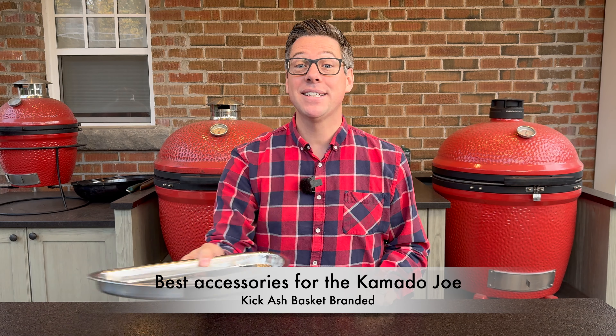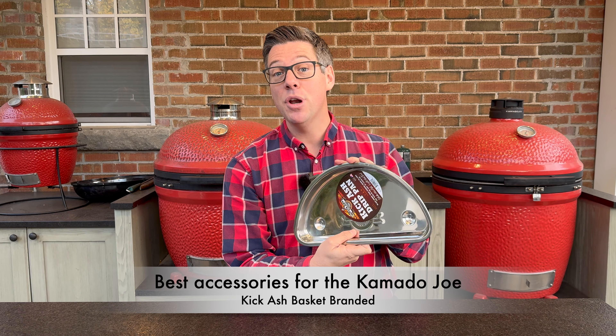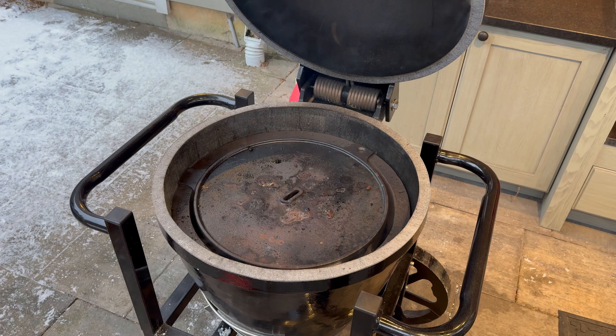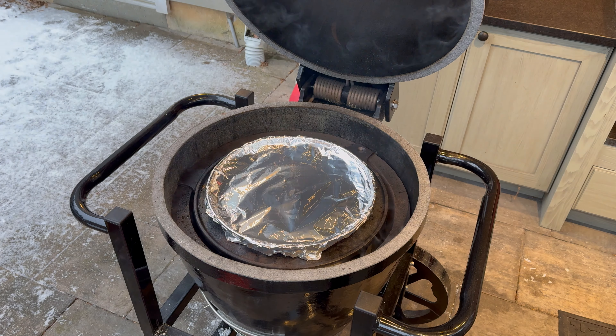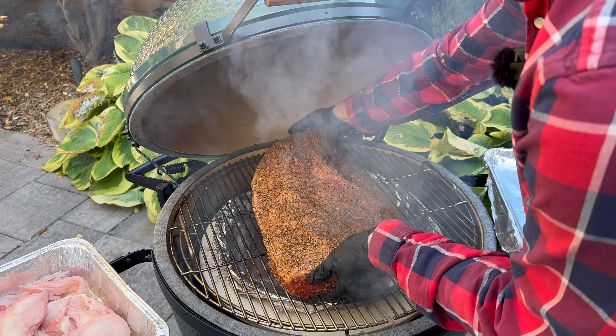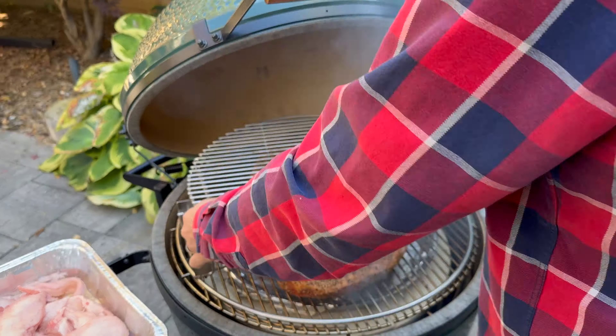My next group of favorite accessories is made by Kick-Ass Basket. Their Half Moon Drip Pan has a unique feature: perforated feet, which keep it from sitting directly on the heat deflector. For things like rotisserie turkey, if you want to catch drippings and save them for gravy, getting some clearance away from your heat deflectors is a great way to make sure you don't incinerate whatever drippings you collect, so you can reserve those and make stock or gravy.